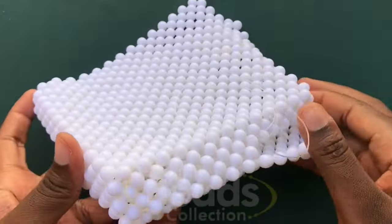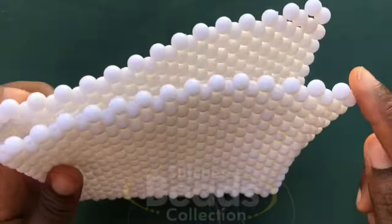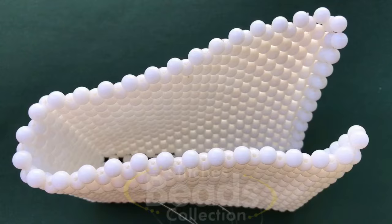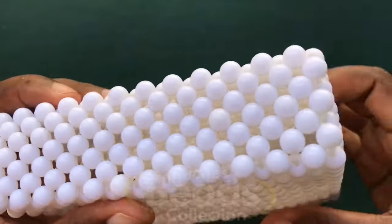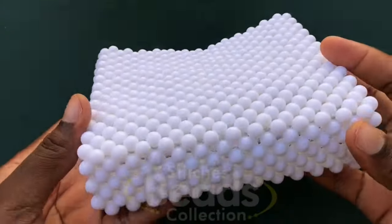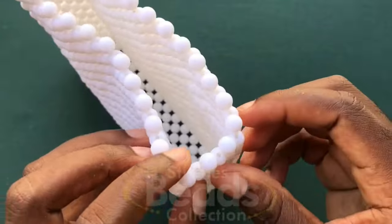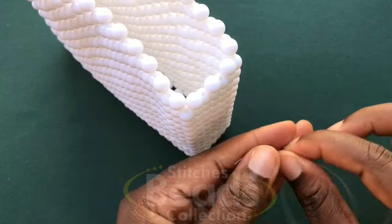We have the side joining done. I'm going to weave on to the top side off camera using the same method. This is what you should get after joining the sides of the bag. Now I'm going to pinch the ends of the bag — we're going to fold the ends of the bag with a new fish line.